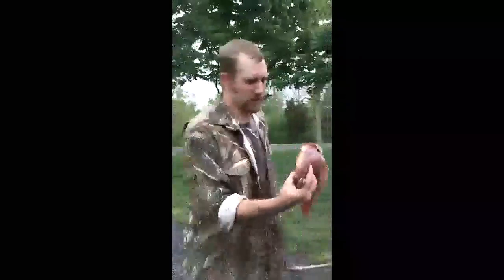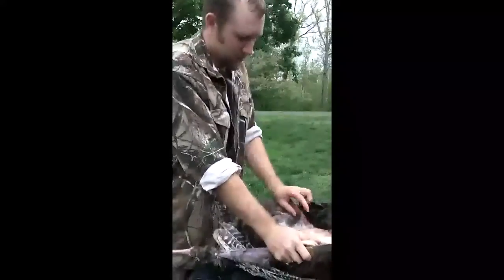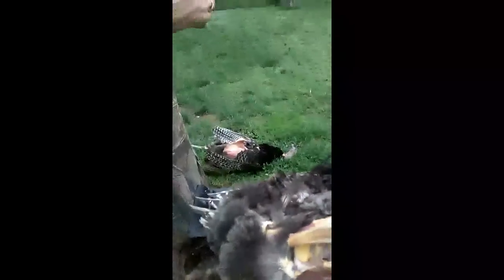And there you go. Now cut these legs off — you can see that leg bone's right there. Start up here at the top of the thigh, slice down, bottom of the thigh right there, slice inward. You can see right there is that little ball and socket joint — disconnects right there. Cut that tissue around it, take it all the way off, and there's your turkey leg.